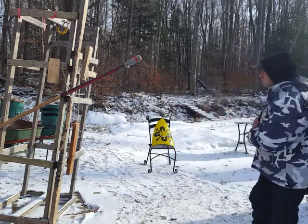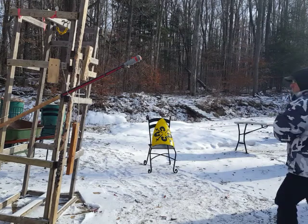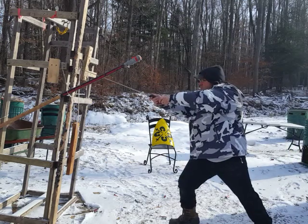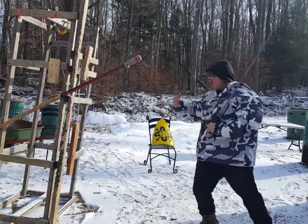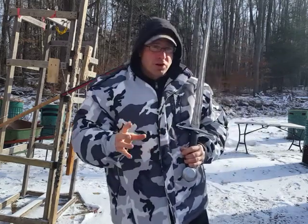Of course if you're out of range you can make larger steps, but when you come into range you want small steps. The same thing applies with longsword — once I come into range I can bait the person, but at the moment I strike both feet have to be on the ground at the moment of impact so I can transfer that force.